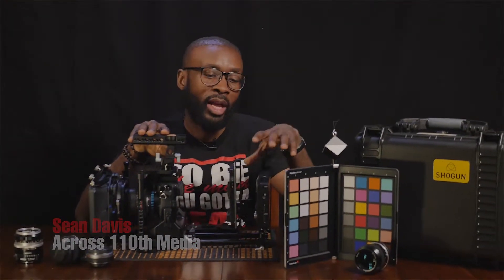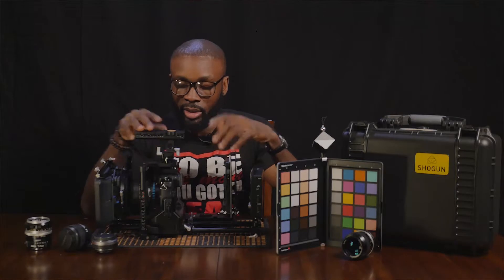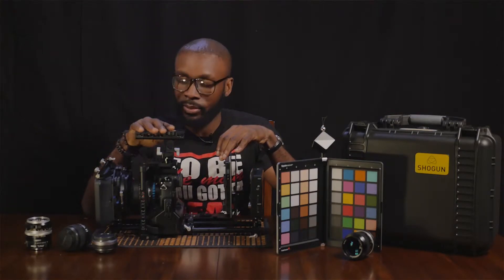Welcome to the Razor's Edge. I'm Sean Davis of Across 110th Media. In the next series of videos, we're going to be going over our narrative filmmaking setup for the Panasonic GH4. As you can see here, we have our GH4 and the Atomos Shogun setup in our narrative filmmaking configuration.